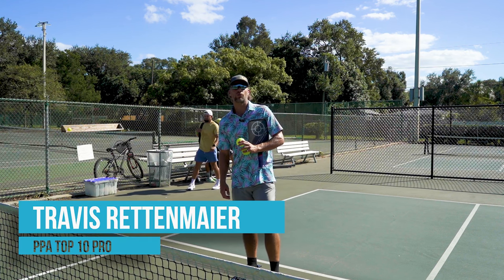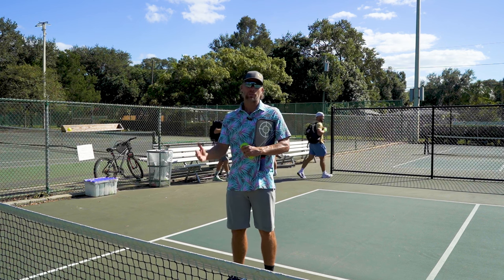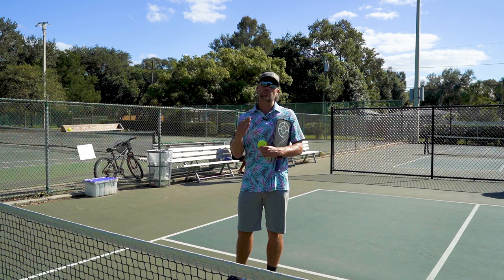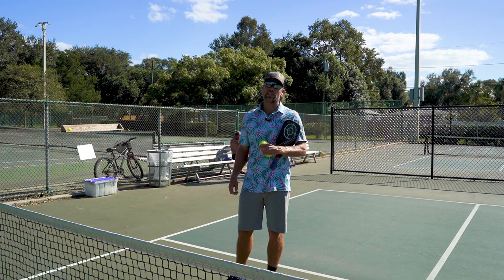Hi, this is Travis Rettenmeyer and we're gonna run through a drill series that I typically do with every practice partner that I have. Today I got my buddy Luke and we're gonna run through this segment. There are about three really important aspects of this, and I'd say this is maybe the most important aspect of pickleball — how you play here at the kitchen.